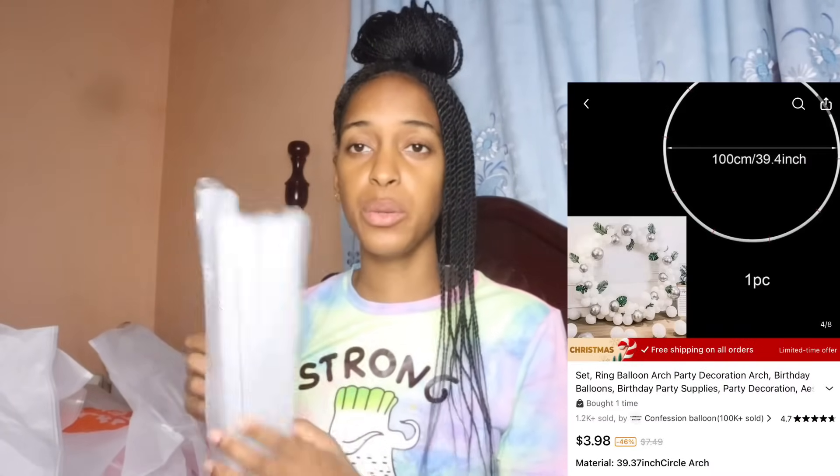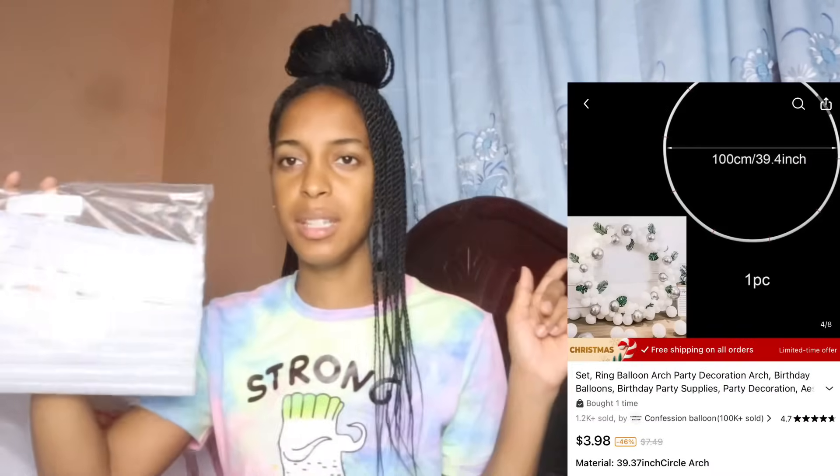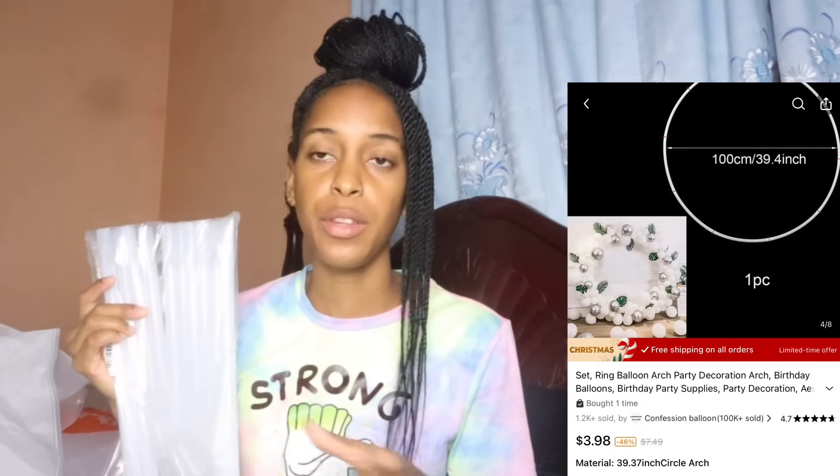This is a ring balloon arch. I'll be inserting an image on the screen. You can use it as a backdrop for photo shoots — whether for birthdays or any nice little setting you want to decorate with balloons and flowers. I can't wait to set this up because I'm going to be doing a photo shoot with Chloe and Zoe in December.